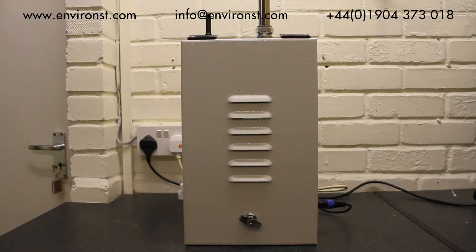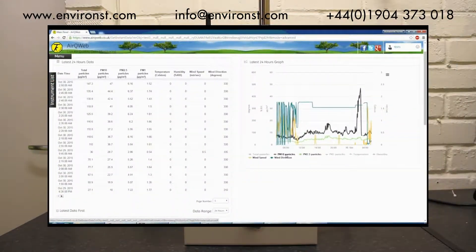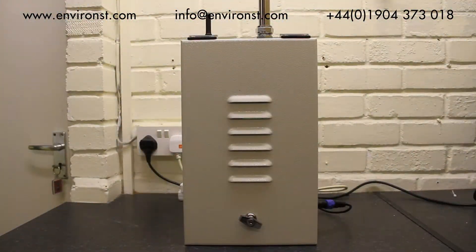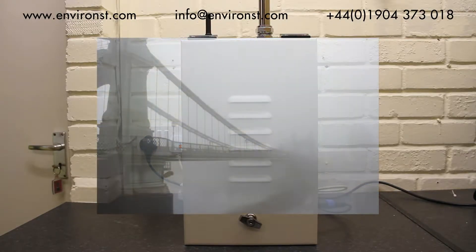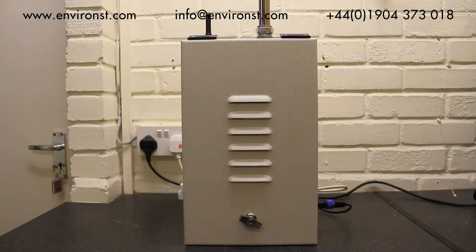This monitor covers all the bases that you would want to look at when measuring site boundary emissions of dust. The unit comes with telemetry and a heated inlet, which means that you can monitor it remotely and it overcomes the issues of mists and moisture in the air causing false readings of particulate. So it's ideal for those outdoor applications for fence line monitoring.